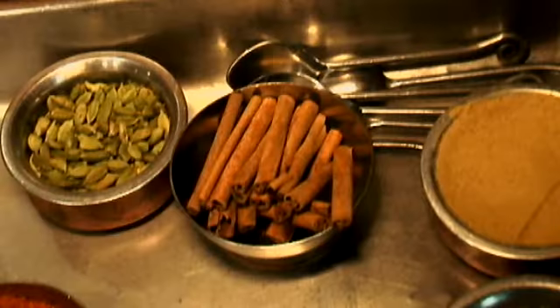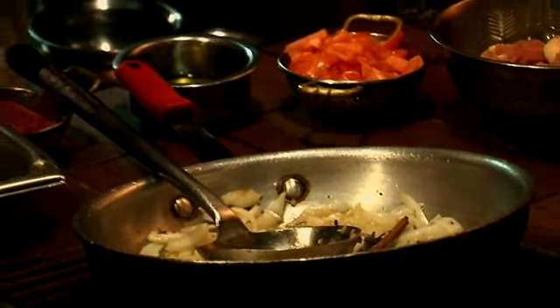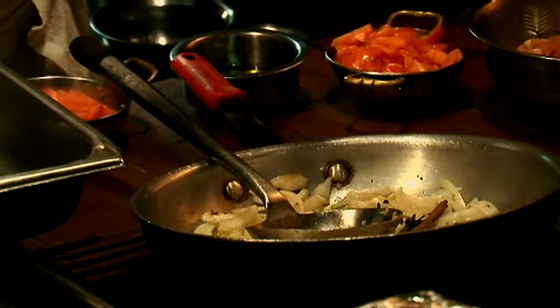So now we're ready for the spices: one stick of cinnamon, a couple of cloves, a lot of whole black peppercorns, and cardamom — which is a lovely Indian spice. Green cardamom.